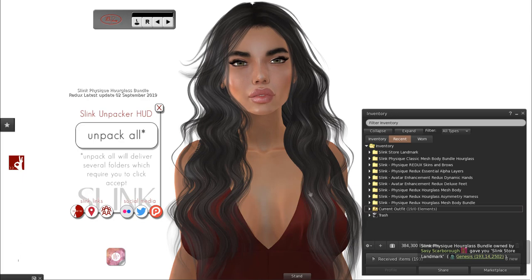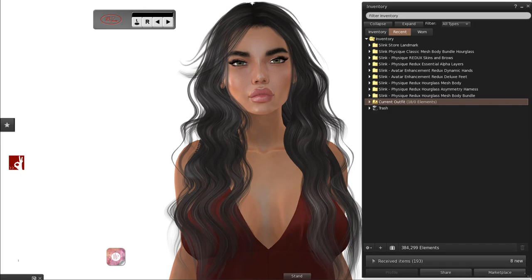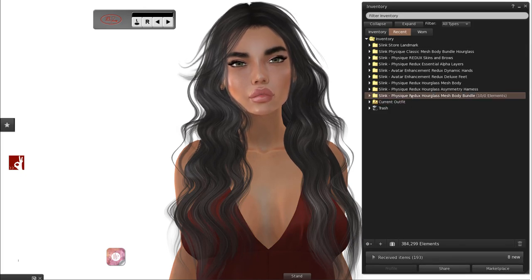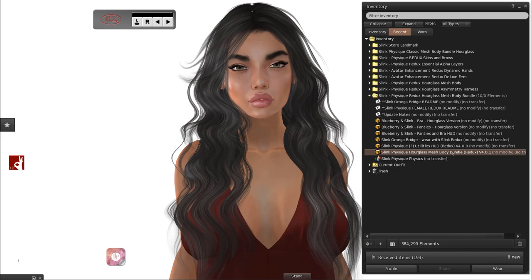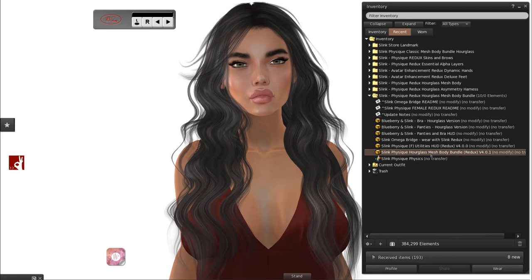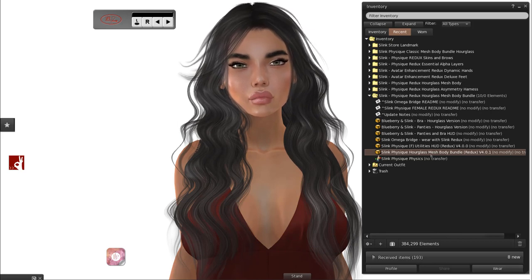That's the last item — press the X and it will detach from your body. In the first folder, you will have the Redux Hourglass Mesh Body Bundle. The Mesh Body Bundle is now its own attachment — one attachment for your body, your hands and your feet, which are deluxe if you're female, and the regular flat feet if you're male. The bundle being all one attachment in Redux only means it will only work in Baked on Mesh.